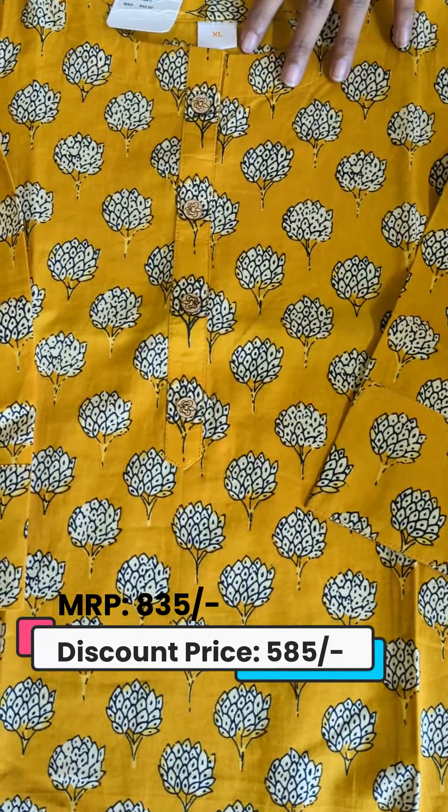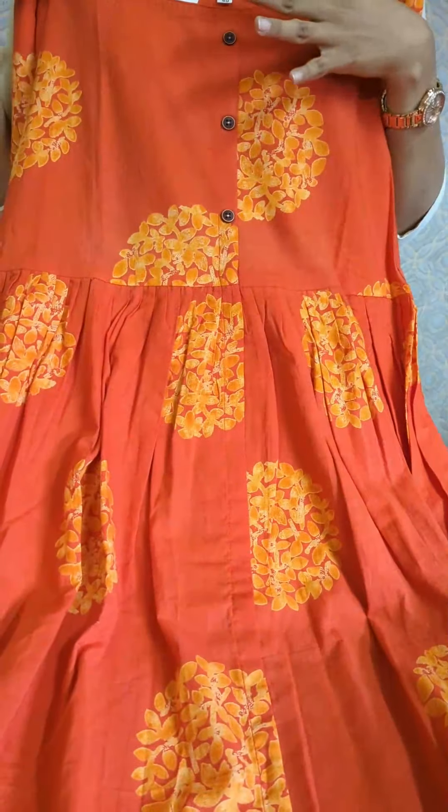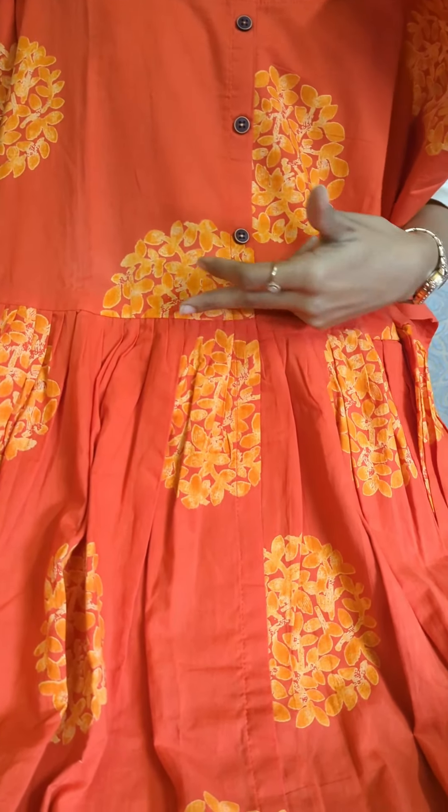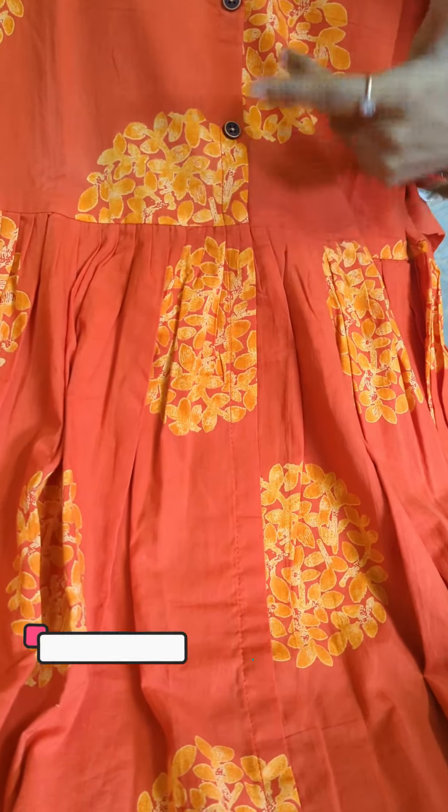We have a design in coral red. We have a midi pattern in coral red. We have a pleated pattern in front and back, along with a button pattern.